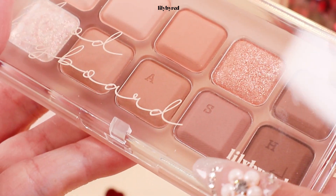I love their packaging and how they curate the colors. I'm too excited to show you the newly launched product from Lily by Red, which is the Mood Keyboard Eye Palette. Let's get started!